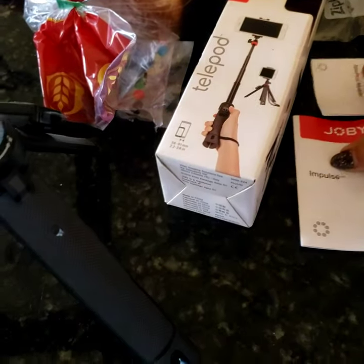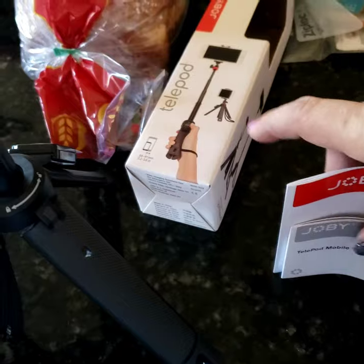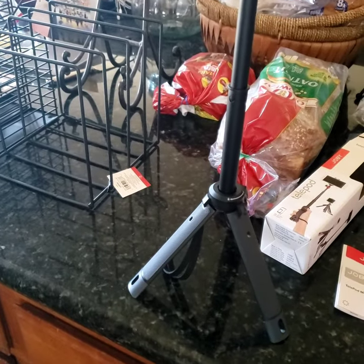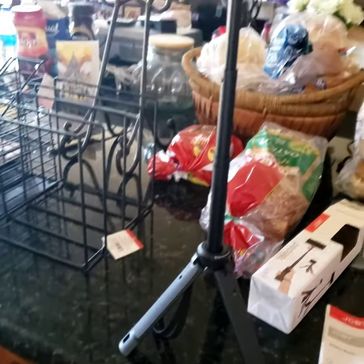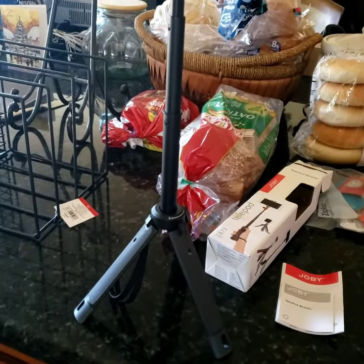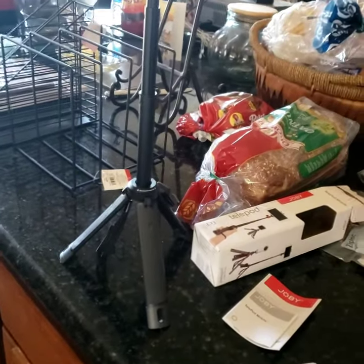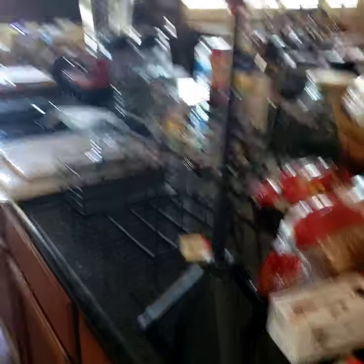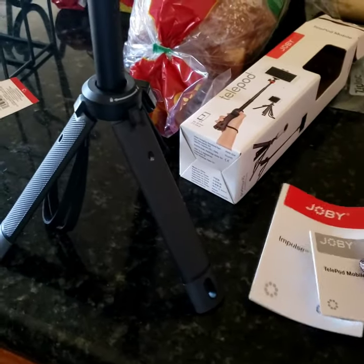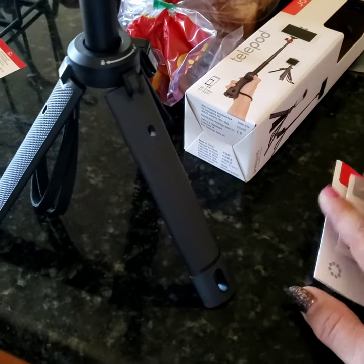I'm going to read over these instructions and make sure I'm doing this right, because I don't want to mess up this thing — I cannot afford to get a new one. They might replace it if I took it back, but I think the lady was saying it was marked down to twenty-nine because it was either out of stock, no longer being made, or possibly a pricing error. If it was a pricing error then I got lucky. But yeah, I'm going to read over these, make sure I know how to use the remote, and then I'll get to the lawn care.